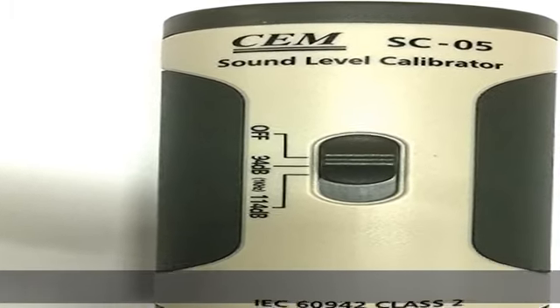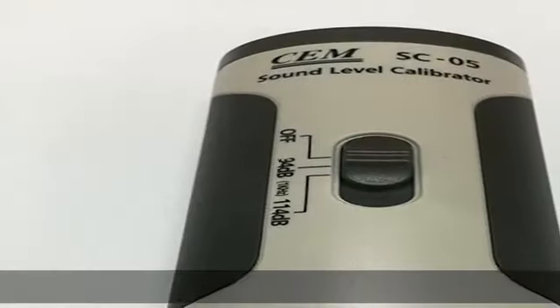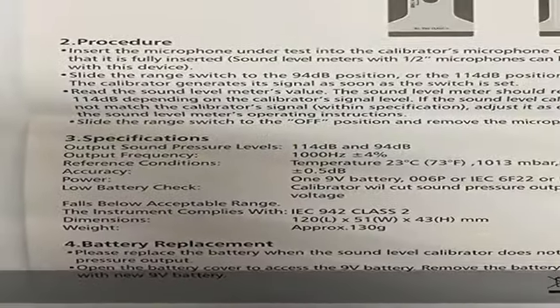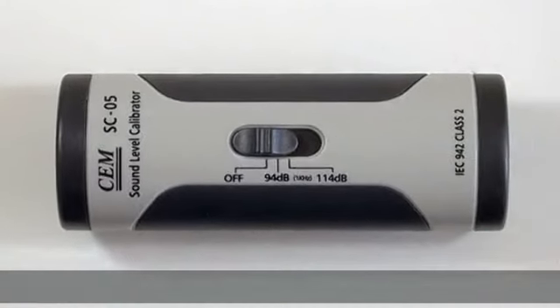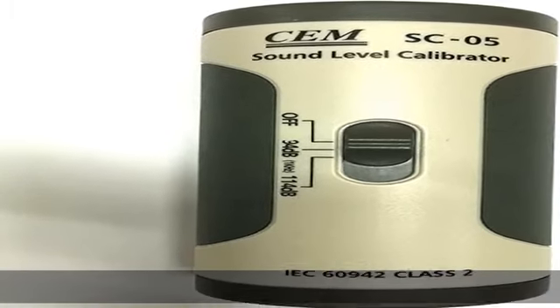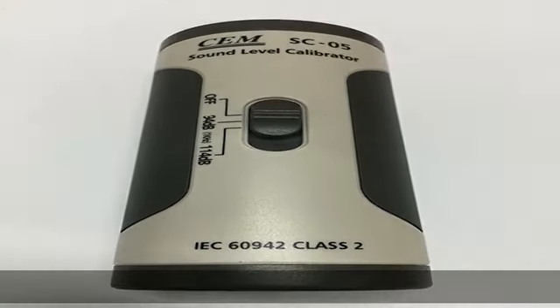Dual sound pressure outputs at 94 dB and 114 dB, which can be selected by a switch. Operates on a single 9V battery. Auto sound off on low battery to ensure accurate performance. Output sound pressure levels: 114 dB and 94 dB. Output frequency: 1000 Hz ±4%. Reference conditions: temperature at 23°C / 73°F, air pressure at 1013 mbar, humidity at 65% RH.